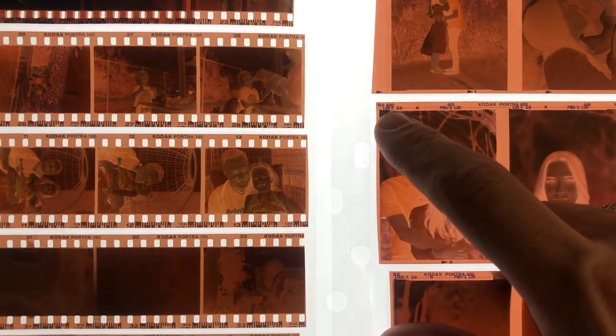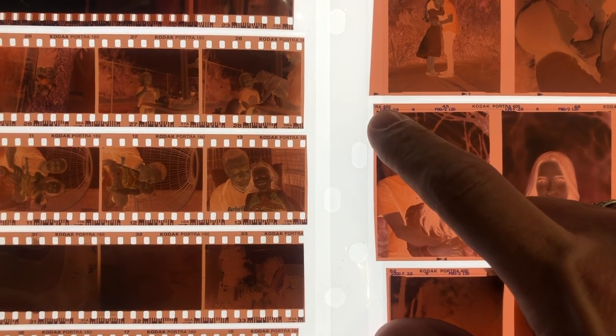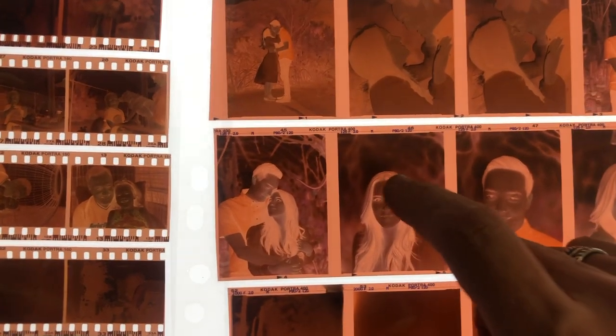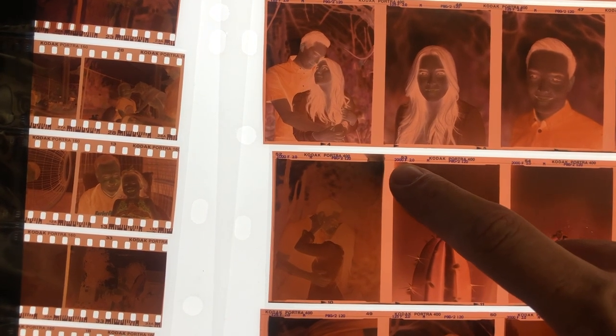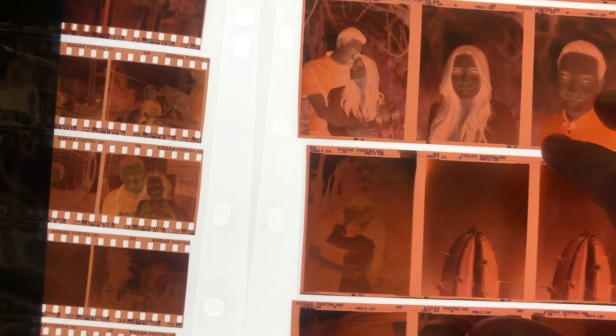Another nice thing is it actually writes the shutter speed and the aperture on the negative. So I had shot this at 1/125th of a second at f/2.0 with my 80mm lens. It records all that information on every single negative, which is super nice to have for your records, and if you messed up a shot you can see what you did wrong. So this one is at 1/2000th of a second at f/2.0, this one at 1/1000th — pretty cool to have all that there.